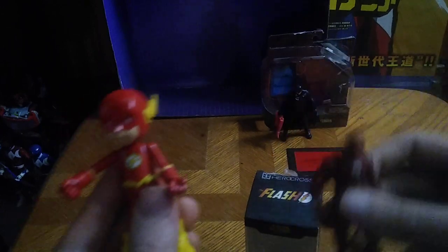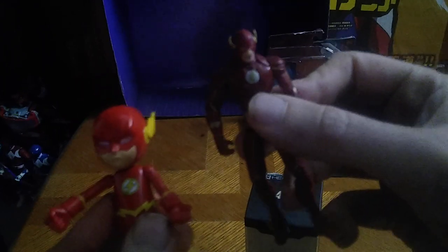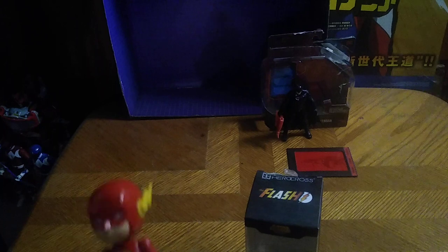Now, for comparison, here is the Flash figure of this blind box series next to my original DC Justice League Flash. Not a bad comparison. That's all there is to say for Flash comparisons.